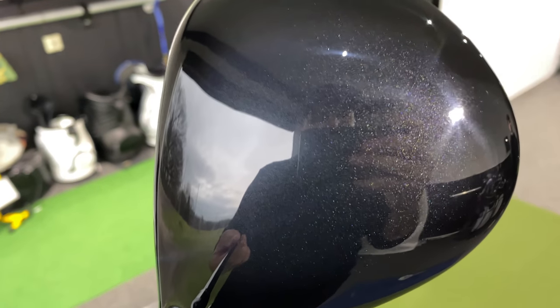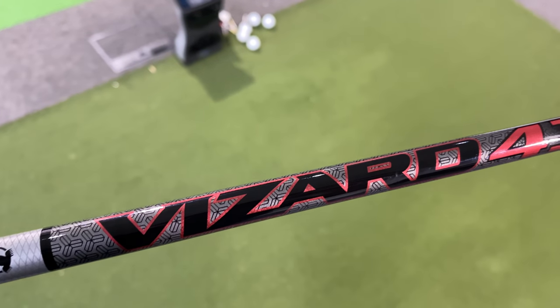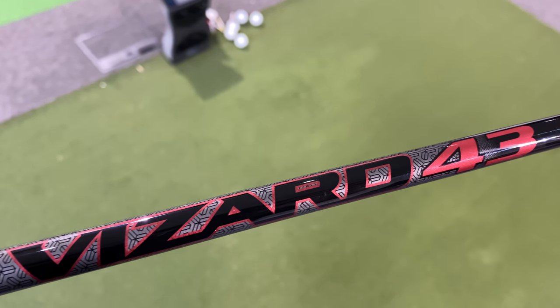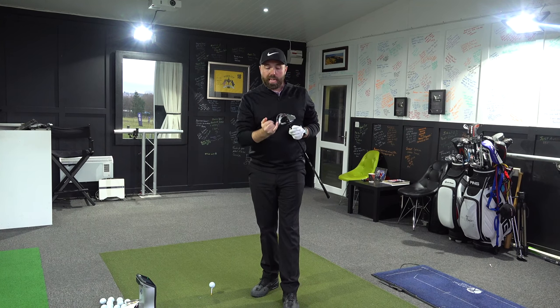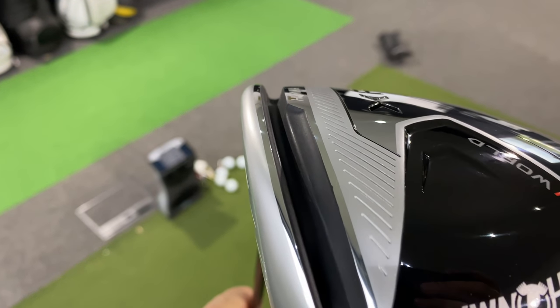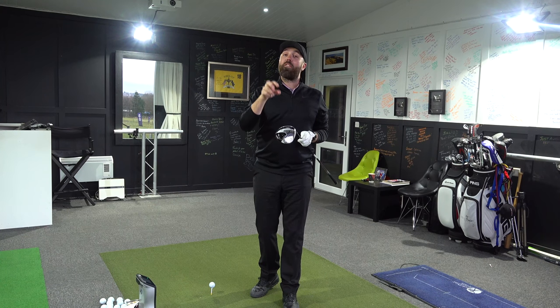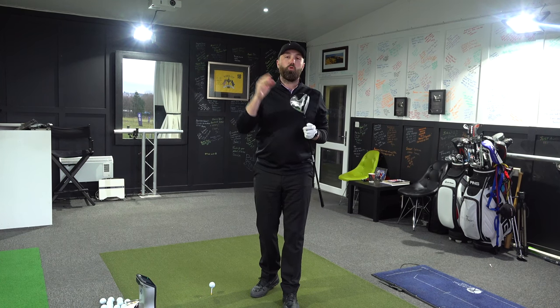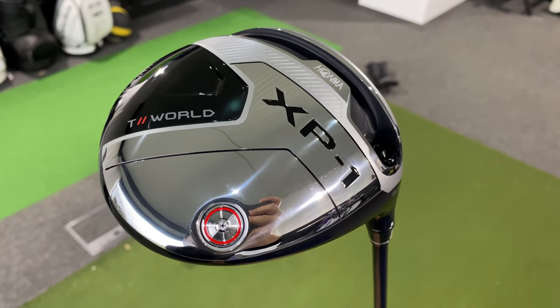Technology-wise, it's apparently got a super light crown, adjustability in the hosel with eight different settings where the shaft doesn't change — so the grip is always the same for consistency. It's also got a big speed channel just behind the face to create more ball speed. The only downside I'm seeing so far is that it is a draw bias driver, with the weight back and in the heel for a little bit more draw bias.